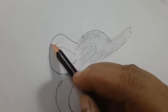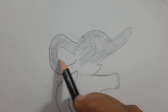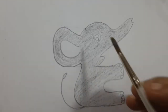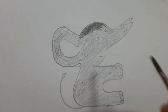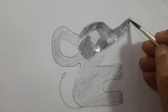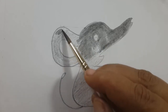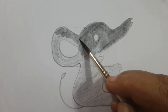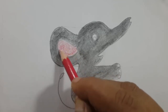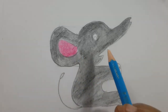Normally elephant skin is ash in color. Then I am using water to spread the color, like this. Pink for this area. Light blue for the eye.